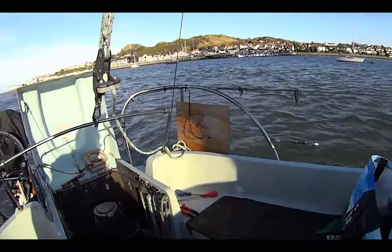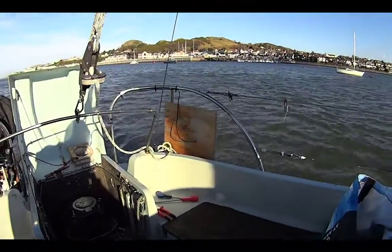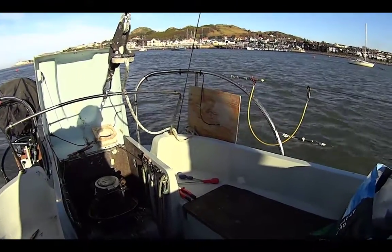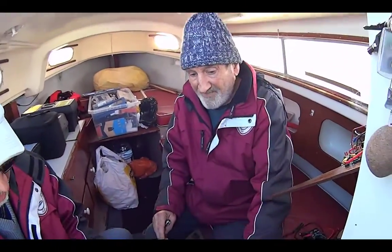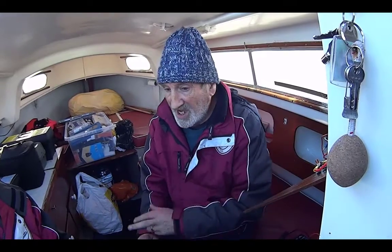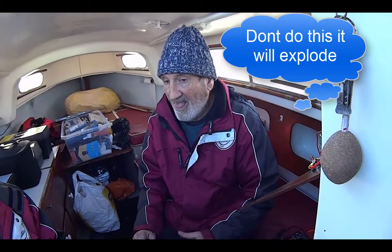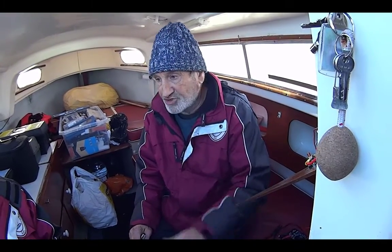Just in case anybody else ever gets this problem: apparently Alan had connected up the solar panels the wrong way round, and what that's done is — eventually that battery has just gone down. Once that battery gets to a certain level, it will recharge it the wrong way. But if you take the battery off now, take it home with you, connect it to a battery charger the right way round, it'll flatten it.